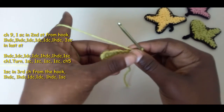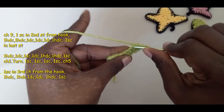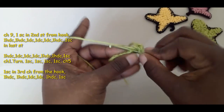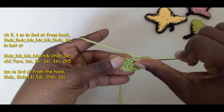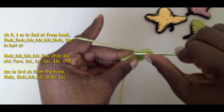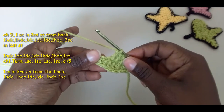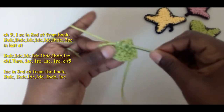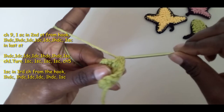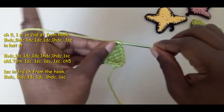Into the last space three single crochets — one, two, three — which creates a curve at the tip. Now we're going to go back down this line. Into the next stitch — not the same one you just came from, the next one — a half double crochet. Into the next one a double crochet, into the next one a double crochet, into the next one a double crochet as well. Then into the next two stitches half double crochets — one, two — and into the very last one a single crochet. You now have somewhat of a leaf shape.